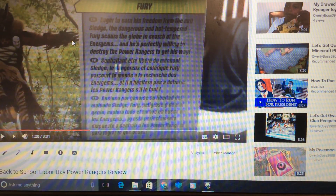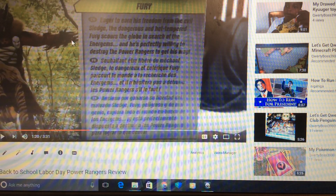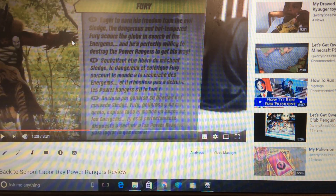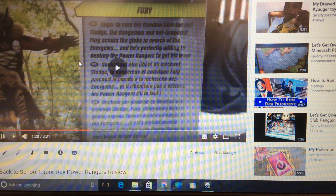Eager to earn his freedom from the evil sludge, the dangerous and hot-tempered Fury scours the globe in search of the Energems, and he's perfectly willing to destroy the Power Rangers to get his way. Yeah, let's keep going.